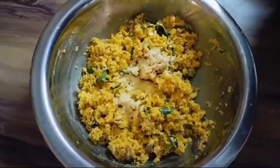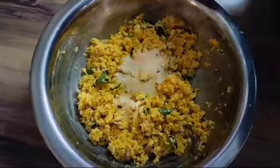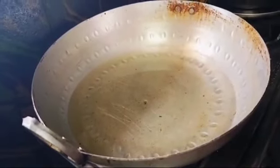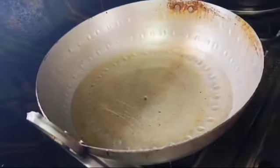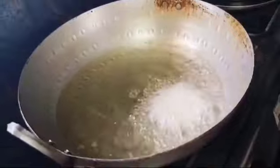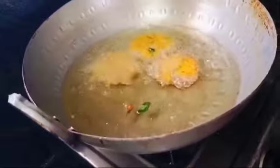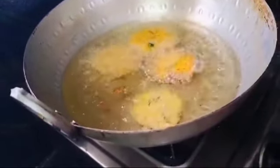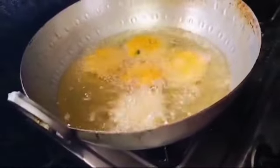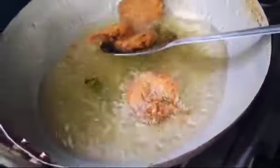That's why I have to leave it here. The fritter is cooking. If it is done, check it. The fritter is cooking well - it is being cooked nicely. It looks very good - the fritter is cooking, it is testing great.